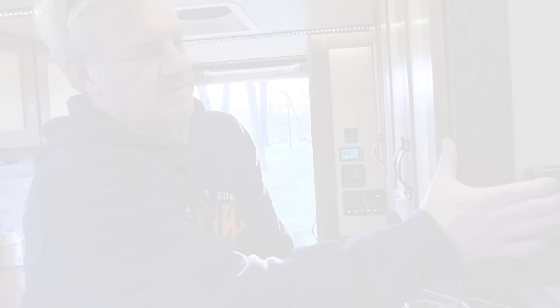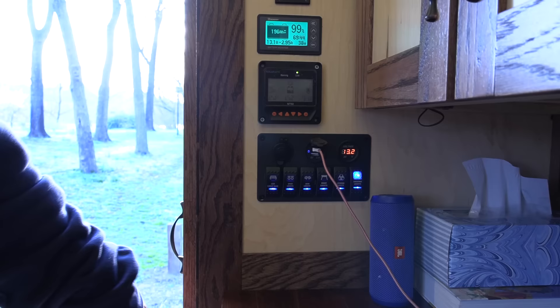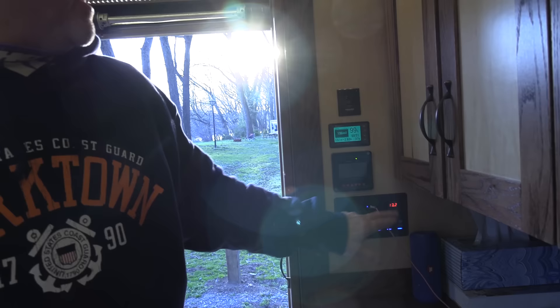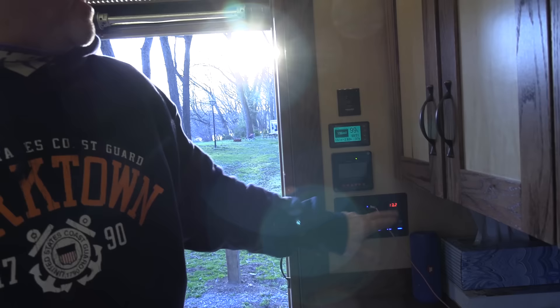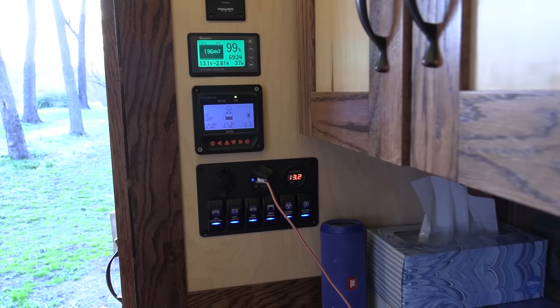For heat we have controls here — I need to use a P-Touch label maker to identify which switch is which, because I'm not entirely sure which one does what right now. One is for the sink pump, one is for a light down there, one is for the ceiling fan. This nice little setup has USB plugs and a cigarette lighter plug, and this is for the solar controller. This other display gives a more detailed read of what's actually in the batteries.